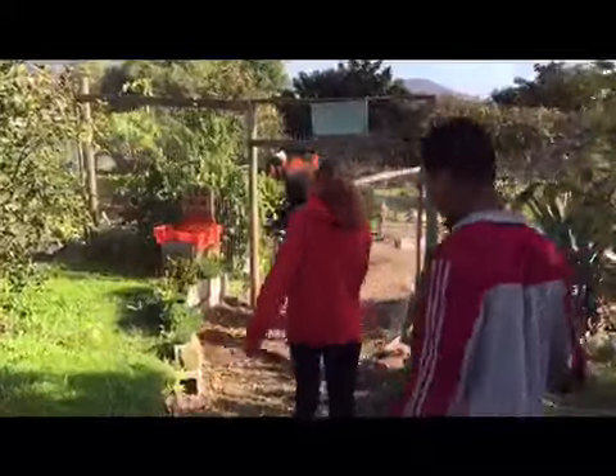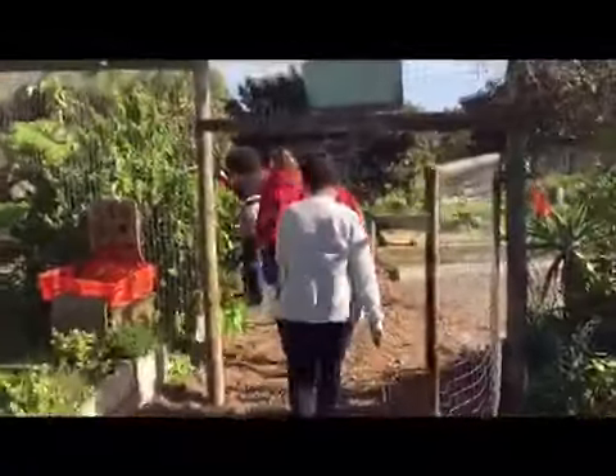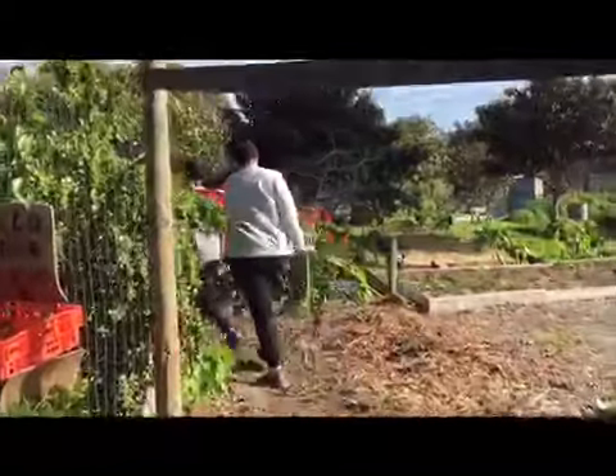Welcome guys to the Odomone Food Garden. We are now going to show you how to do some eco-bricking with the kids from the garden program.